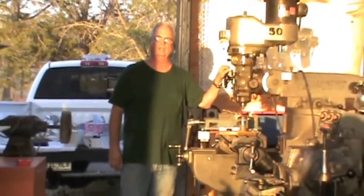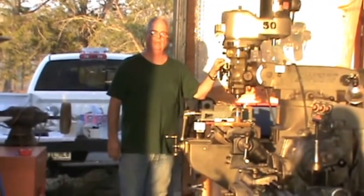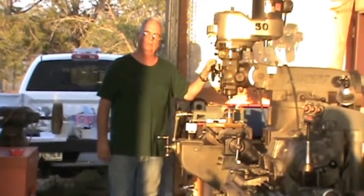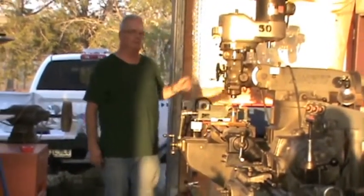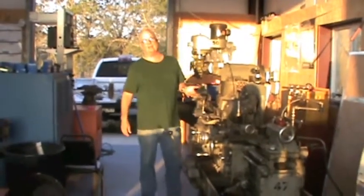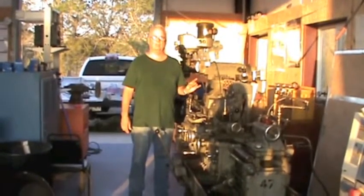Hi, I'm Mike from Lone Star Guns. Just wanted to tell you a little bit about our capabilities. We have a complete gunsmith machine shop. We have a nice Bridgeport mill here for Bridgeport mill work. We have a beautiful old Holbrook lathe that was made about the same time I was, in London, for doing very, very precise small machine work.